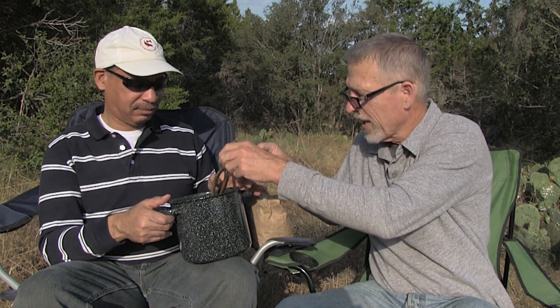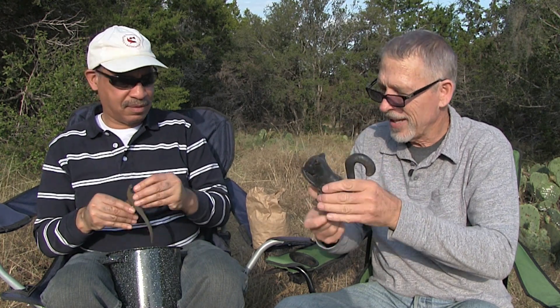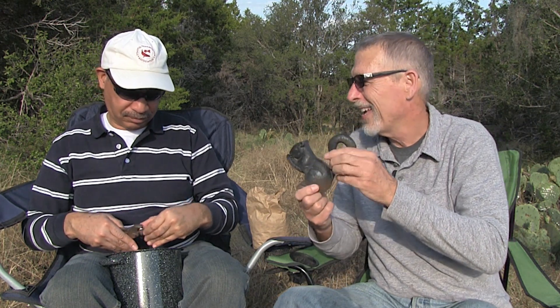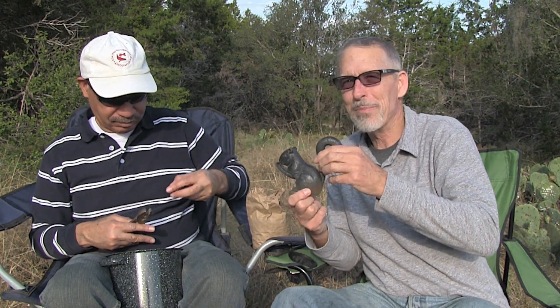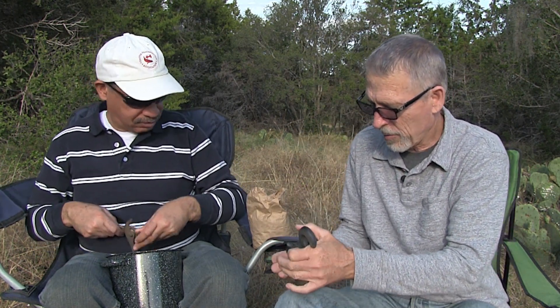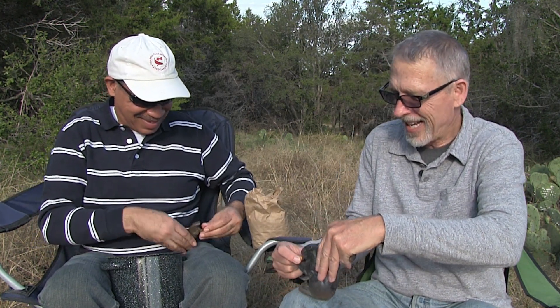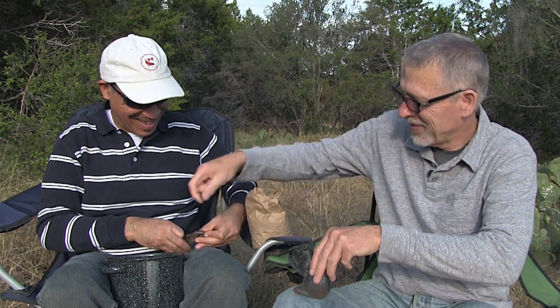I'm splitting them open like this — go ahead and split some too. I also have another nut splitter right here that cracks nuts — a squirrel nut cracker. My mother-in-law gave it to me a few years ago because I like nuts and I take them away from the squirrels, so she thought it was cute. Let's see how this works — oh look, he broke a nut! All right, let's start cracking.